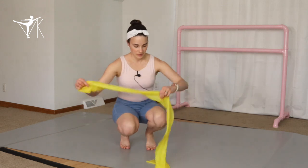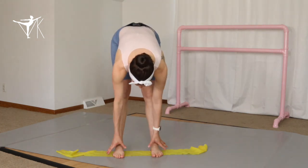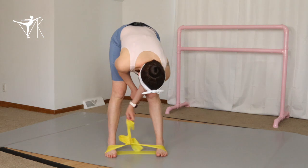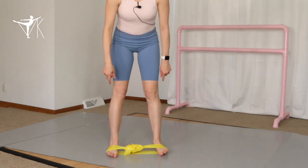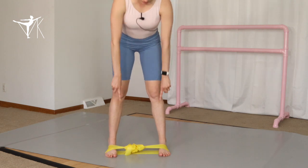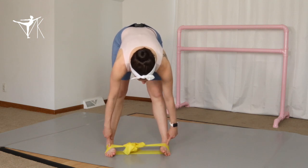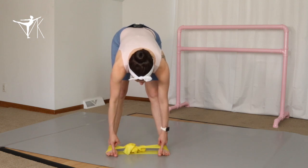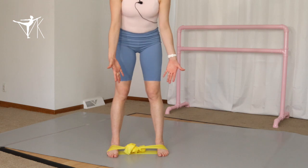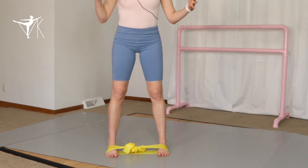Our next exercise is lateral arch lifts. Take the band, flatten it on the ground, and step on it. Make sure it's going around the ball of your foot and your mid foot. Tie it, then space your feet apart enough that your arches actually roll in and flatten, with pressure going to your big toe. Think about lifting the arches and spreading out those toes so there's a tripod between the big toe, little toe, and the middle of the foot. We do not want to roll out and lift the big toe from the floor — we want equal contact between the front of the foot and the mid foot. Toes pointed forward, lift up the arches and press through the feet, spreading those toes out.